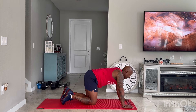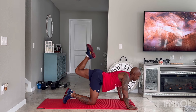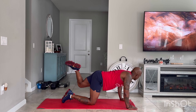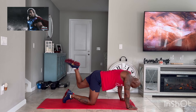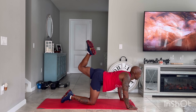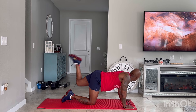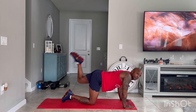Other side — leg up, ready, let's go. Pulse up. You don't have to bring that knee all the way down, just pulse up, heel to the ceiling. Activate the glutes, engage the glutes, make sure you feel them working. Pulse up. Three, two, and one.